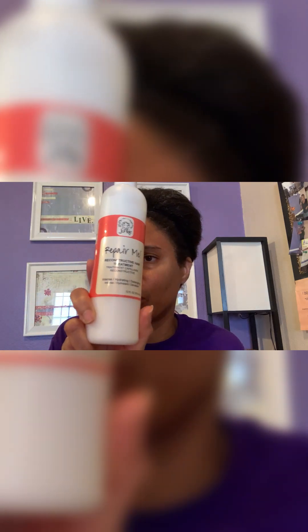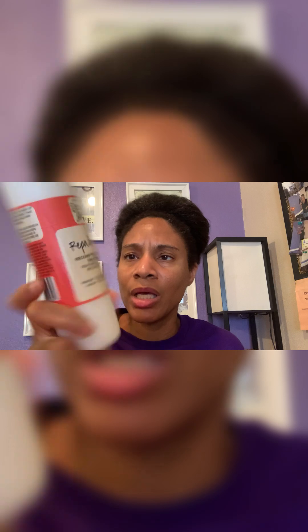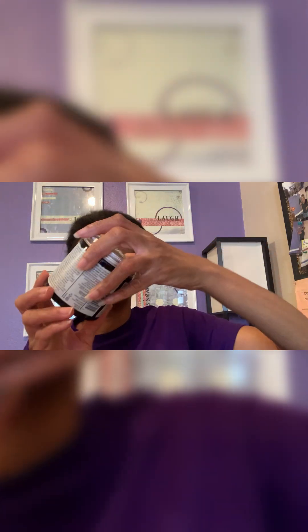In the last three weeks or so, I've also been using this Repair Me by Curl Junkie. It's a reconstructive hair treatment — a protein treatment that has keratin protein in it. I've been using this, and today I also plan on using the curl conditioning oil and cream for moisture.